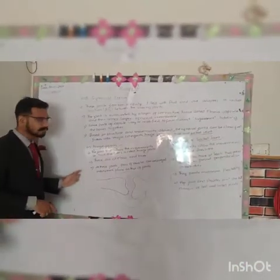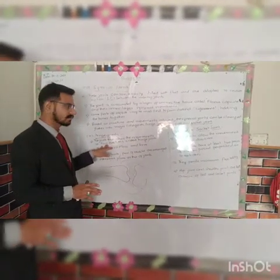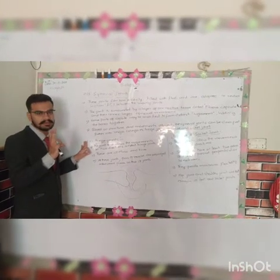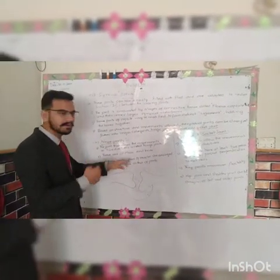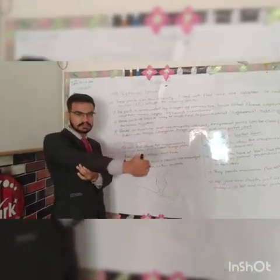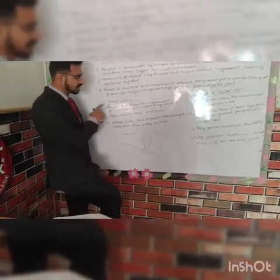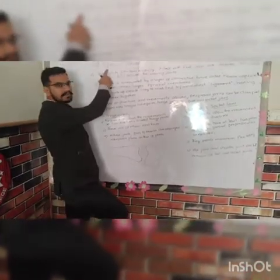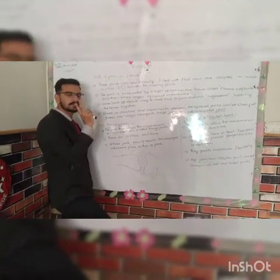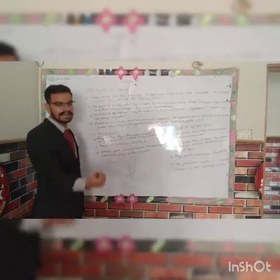Let's know how the hinge joint works. The hinge joint allows movement in two directions. The elbow is an example — two movements: in and out. And the other one is the knee. The knee and the elbow are hinge joints, allowing movement in two directions: in and out.